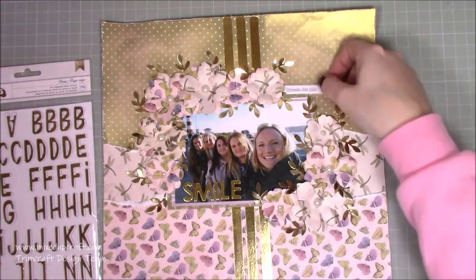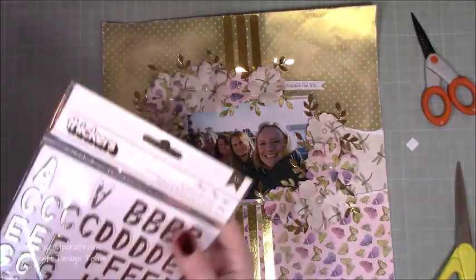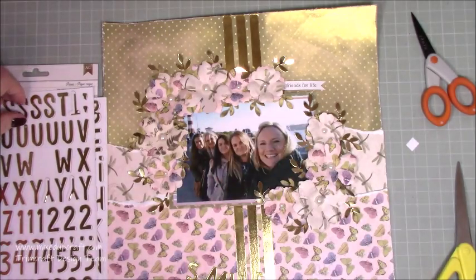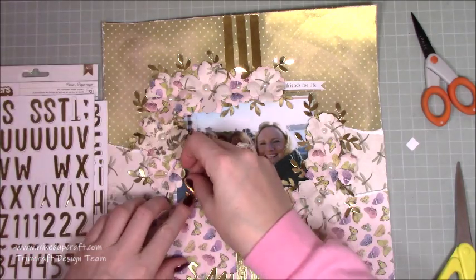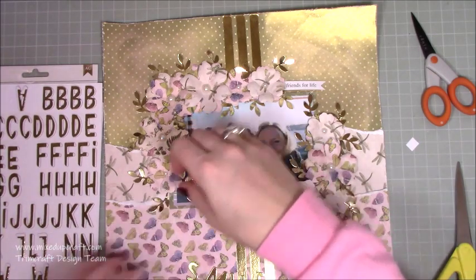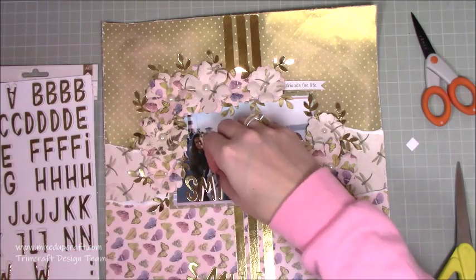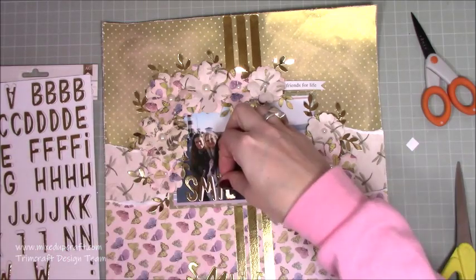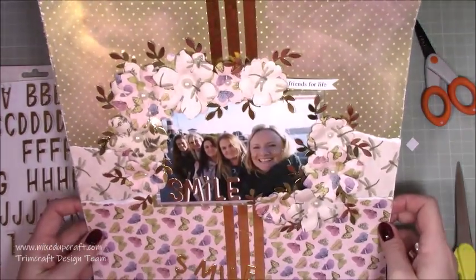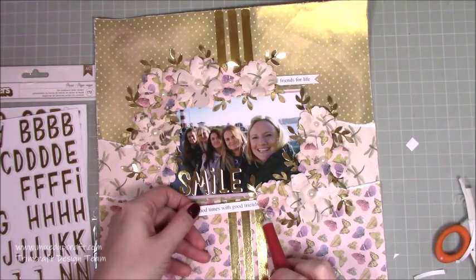I pulled in 'smile' — you'll see it there — but I didn't like the plain gold, so I pulled in these other letters from American Crafts. It's called Picnic, I think. They've got a slight white border on them and I just thought that little white edge on each letter helped them stand out and broke up the gold a bit. I thought it was going to be too gold otherwise, so I preferred it this way.